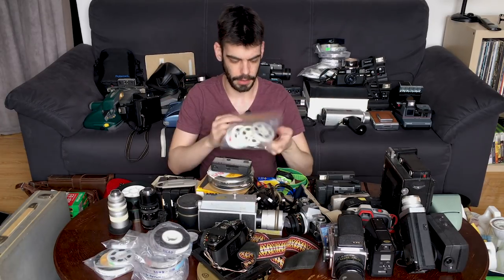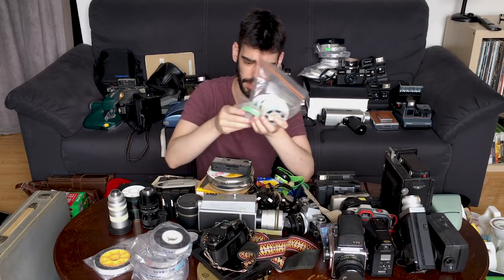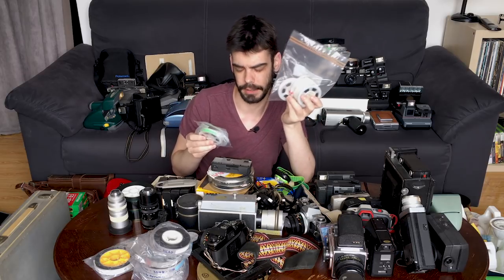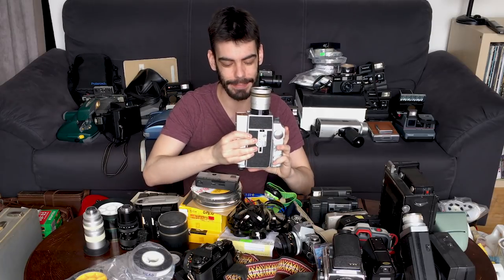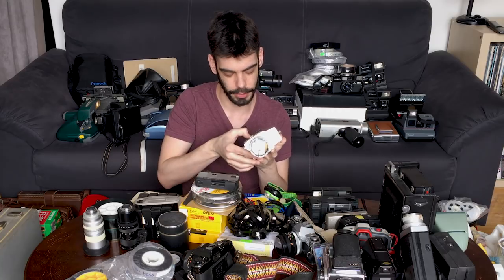These Ziploc bags are rolls of Super 8 film — things that I can actually project. Mostly black and white, but there's also a roll of Ektachrome in there. Older Ektachrome. Home movies from over the summer — beach trips starting as far back as high school when I got my first Super 8 camera. This is the Cinemax Macro C-802, my very first Super 8 camera from high school because they weren't using it anymore.